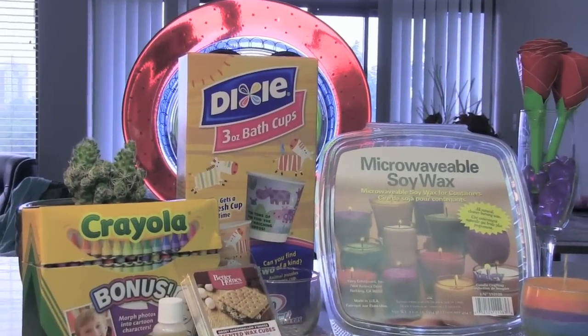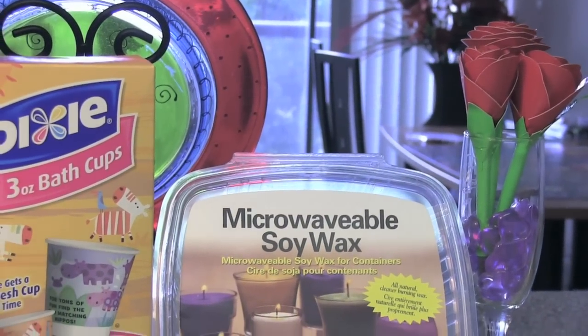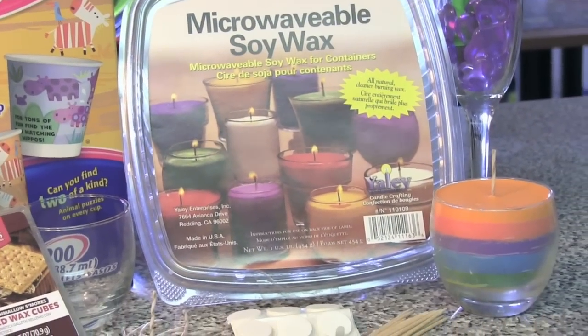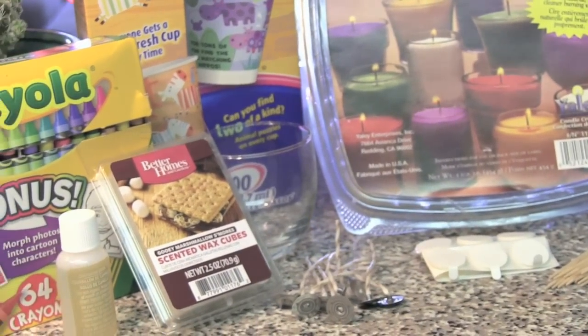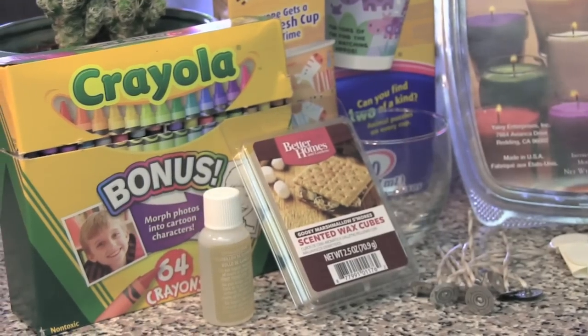To make a crayon candle, you'll want to have the following supplies: Dixie cups, some sort of clear wax, double-sided adhesive, candle wicks, a glass candle holder, some toothpicks, a scent if you so choose, and of course your favorite colors of crayons.